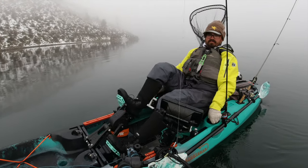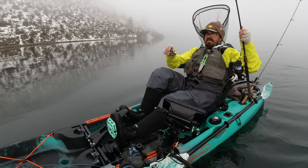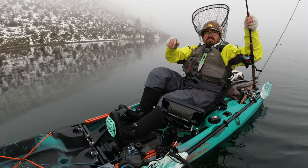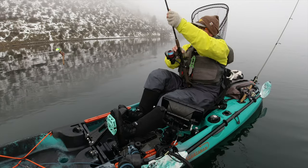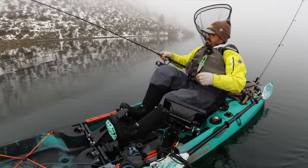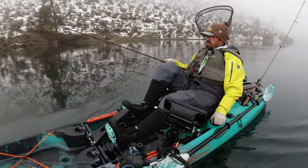Targeting some walleye today, gonna start with my confidence bait which is just plain night crawler on a jig. We'll see how this goes — as always I'm looking for about a one mile per hour drift.